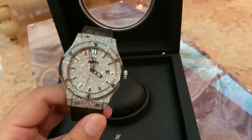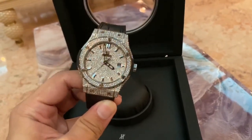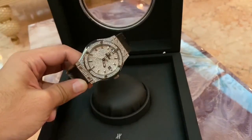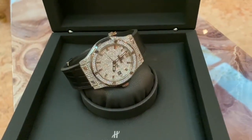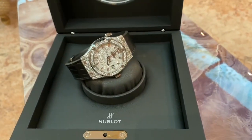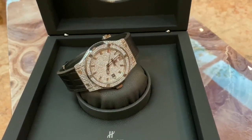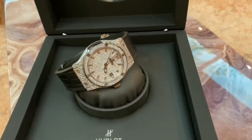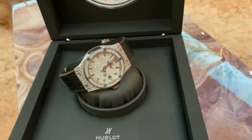Whenever I wear this, people stare at me — stare at the watch wherever I go. People are always staring at my wrist like, what is that? I wore this watch in a Hublot store a few months back. I went to the store and the salesman was after me — looking at my wrist the whole time.